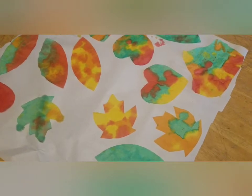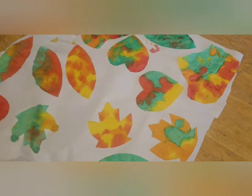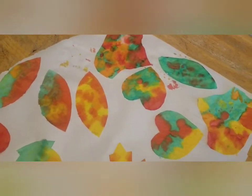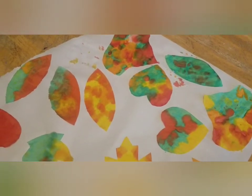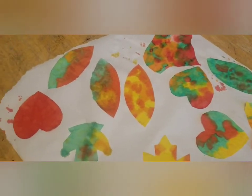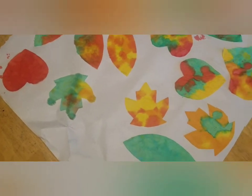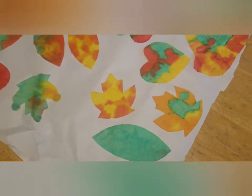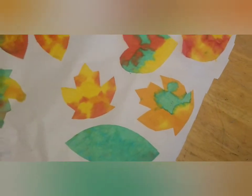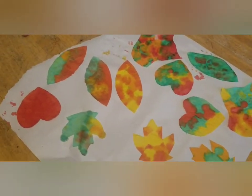It's a really inexpensive craft — especially if you already have coffee filters and food dye on hand. At most you're going to spend three or four dollars if you go to the Dollar Tree for supplies. If you don't have paint brushes, you could use a dropper and just do drops of the food dye, or you could use your fingers — you'll just have dyed fingers. I just think they turned out so cool looking; I love the way the color is bleeding in like that.